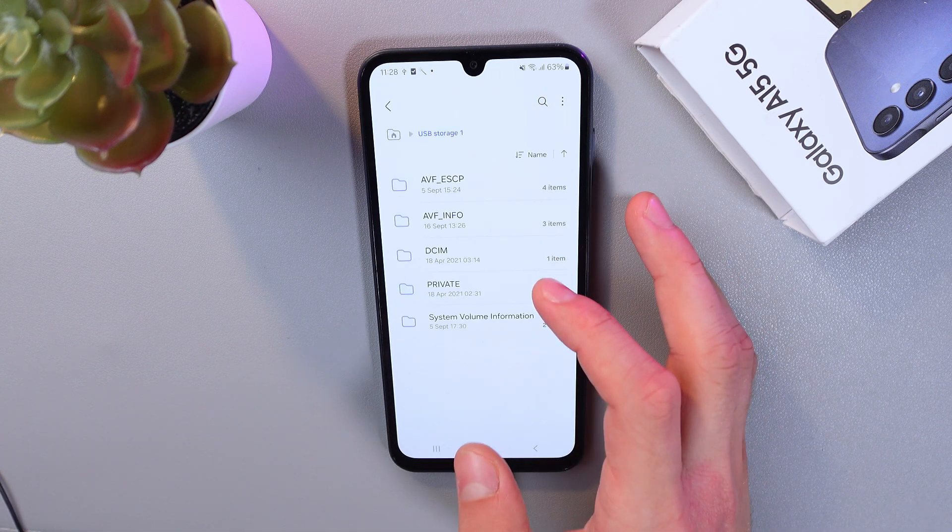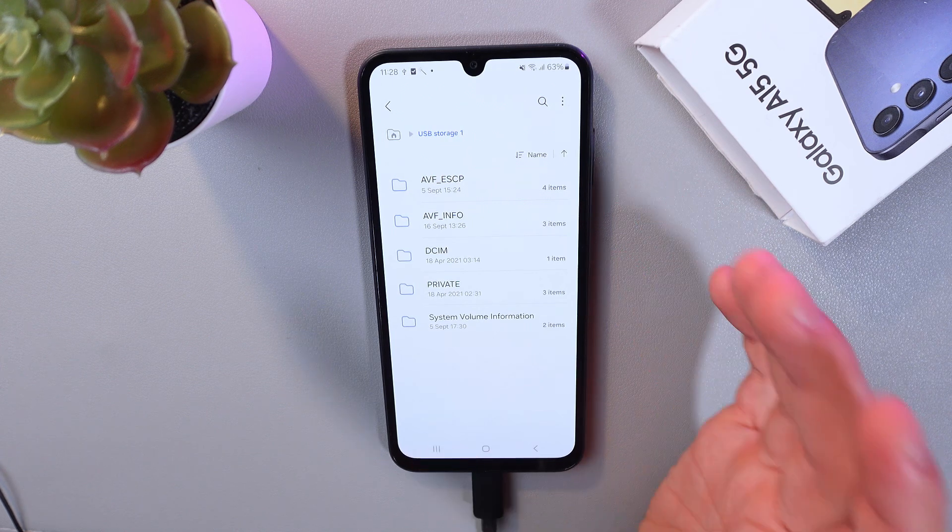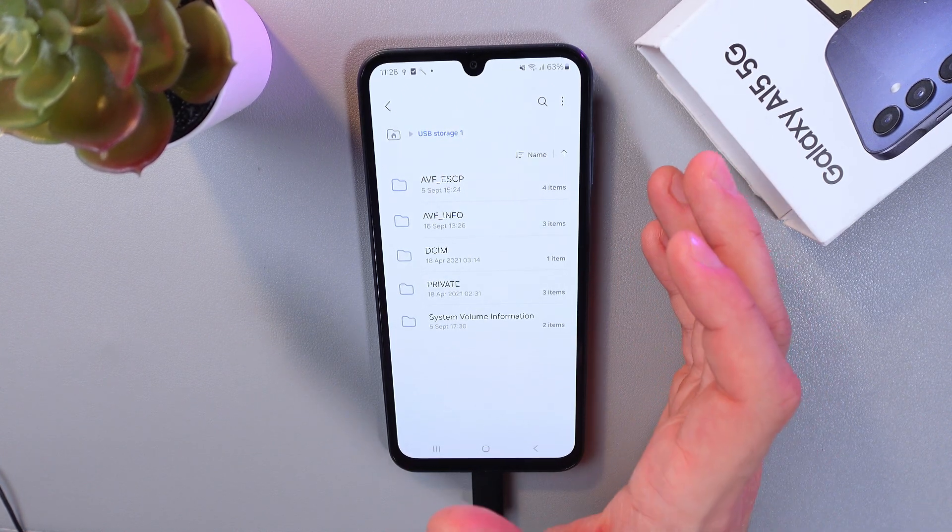Tap on it. Here you can see all the files which are on your USB flash drive. You can copy or move files between the flash drive and your phone.